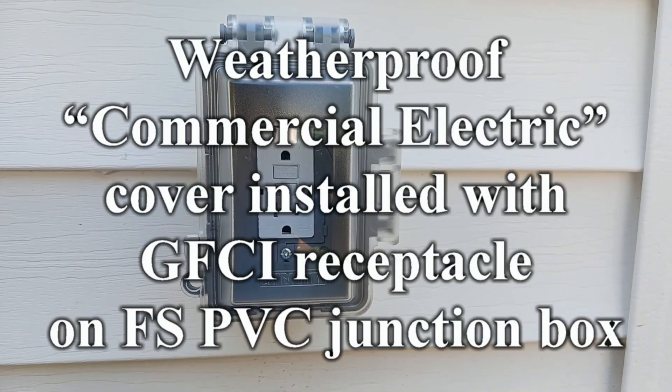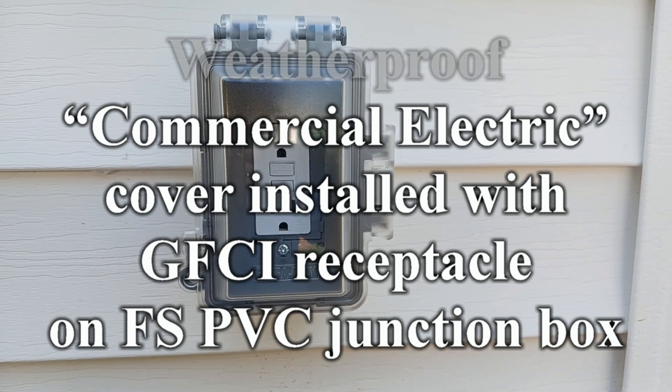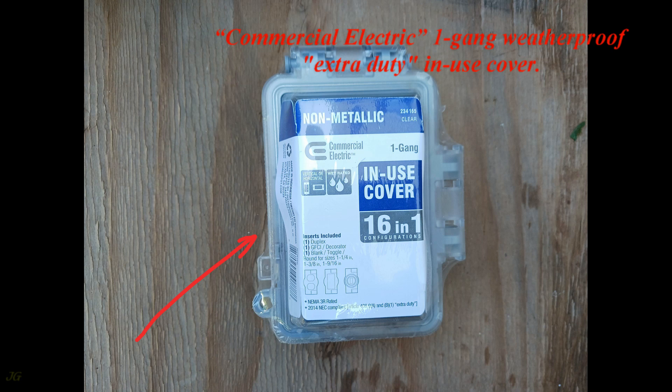Weatherproof Commercial Electric cover installed with GFCI receptacle on FSPVC junction box. Commercial Electric one gang weatherproof extra duty in-use cover.